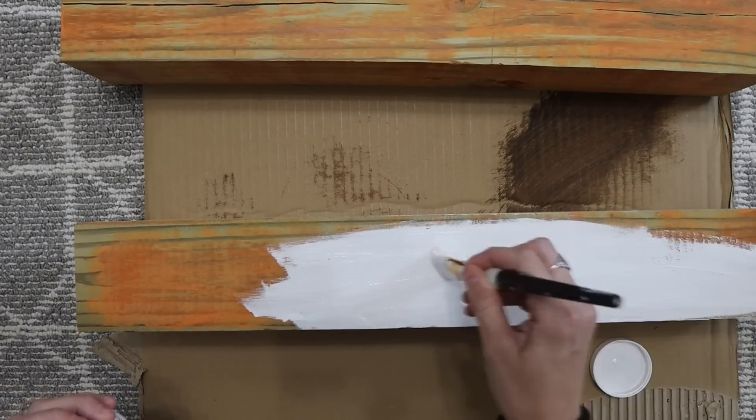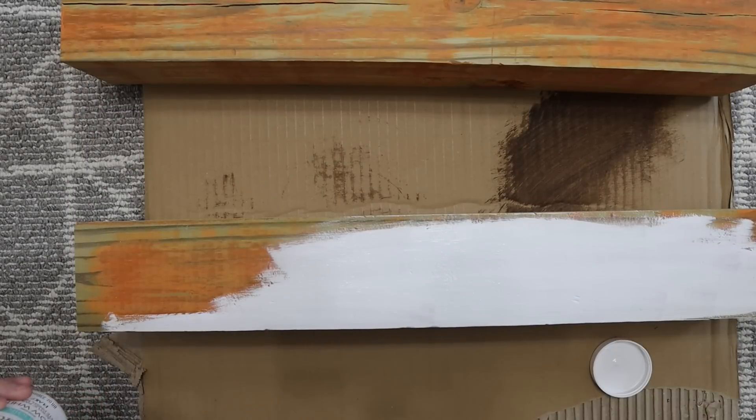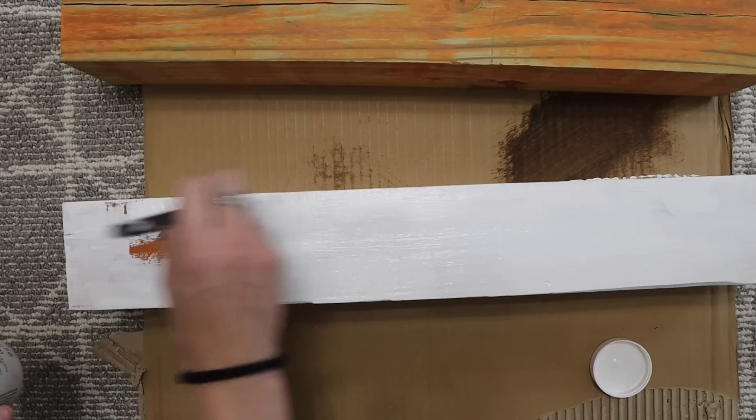I am using the color Snow White by Waverly Chalk Paint to paint these. The Snow White color is pretty much the exact same thing as white, so if you can't find white, go with the Snow White — it's all the same.